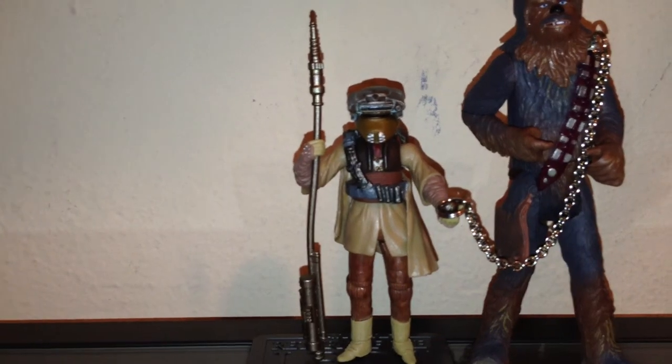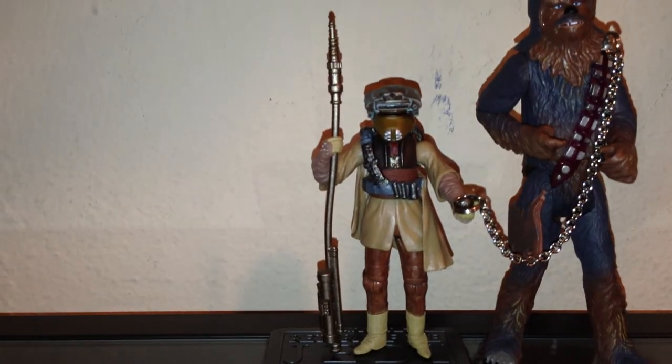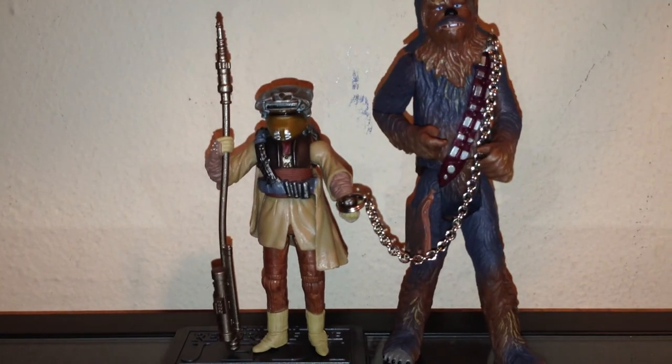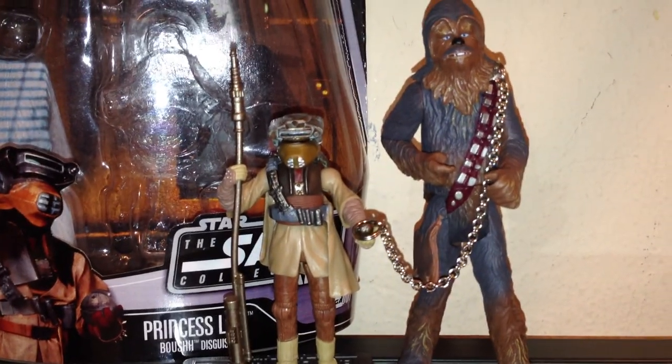This figure looks great next to Chewbacca, which I just did a review on — she looks great as the prisoner for that scene. Very nicely done. I commend Hasbro for it — it's very cool and I do enjoy it. I hope you guys found this review helpful. I'll be doing another Return of the Jedi figure after this, so stay tuned and I'll see you on the next video.